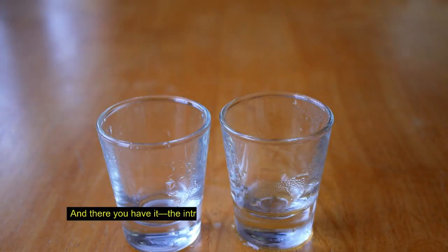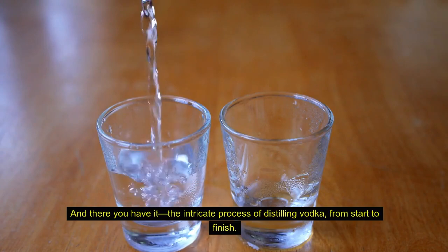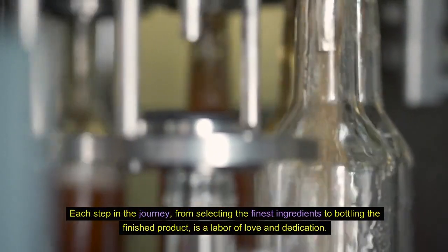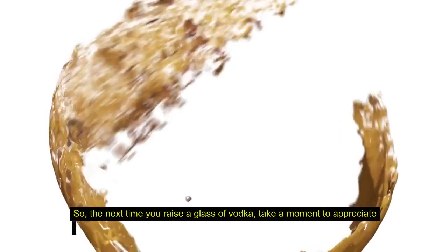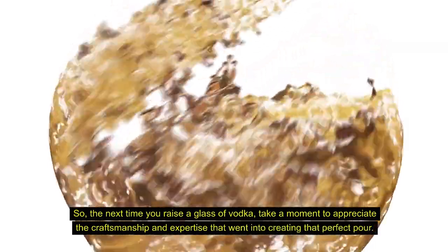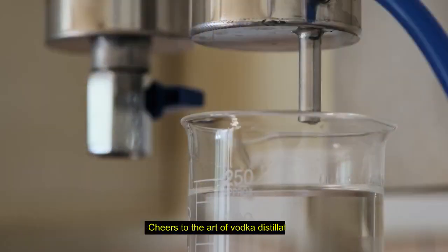And there you have it — the intricate process of distilling vodka, from start to finish. Each step in the journey, from selecting the finest ingredients to bottling the finished product, is a labor of love and dedication. So the next time you raise a glass of vodka, take a moment to appreciate the craftsmanship and expertise that went into creating that perfect pour. Cheers to the art of vodka distillation.